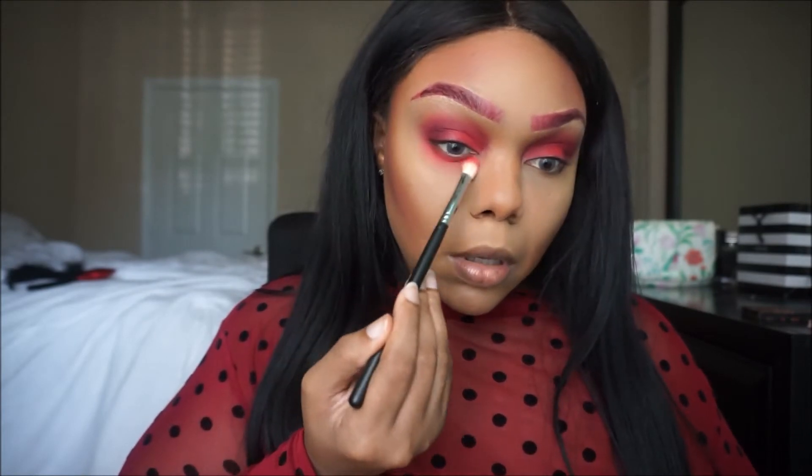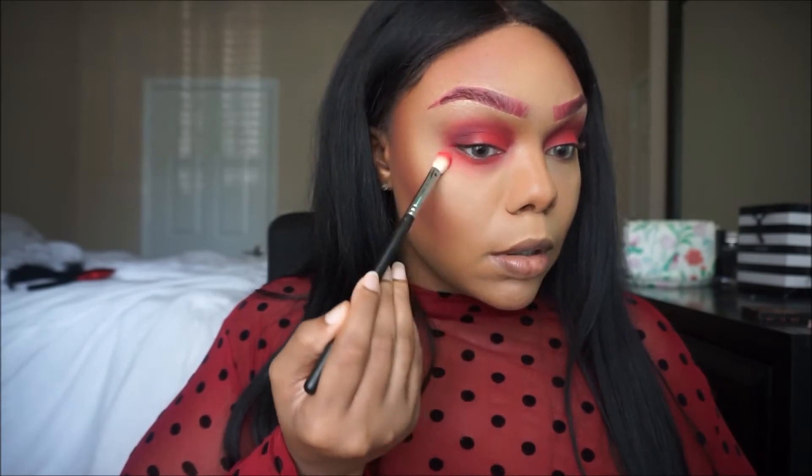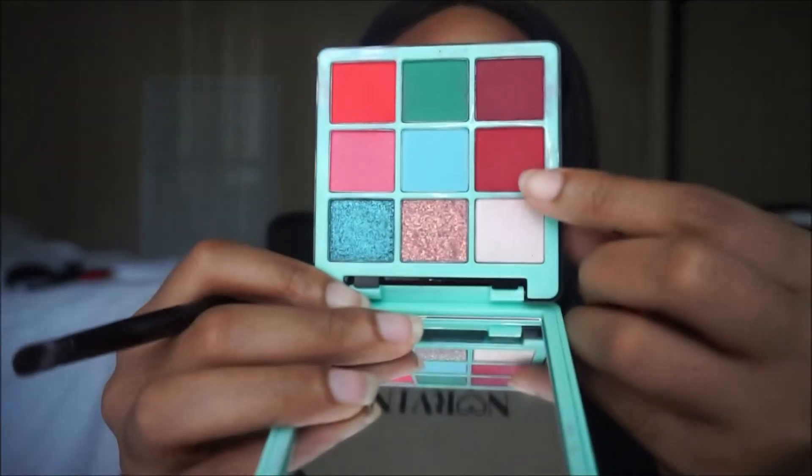So now this is the part where you just have fun. I'm gonna take all the shades I just showed you, place them under my eye, and smoke them out as much as possible. Then I'm gonna take this shade here and do the same thing.